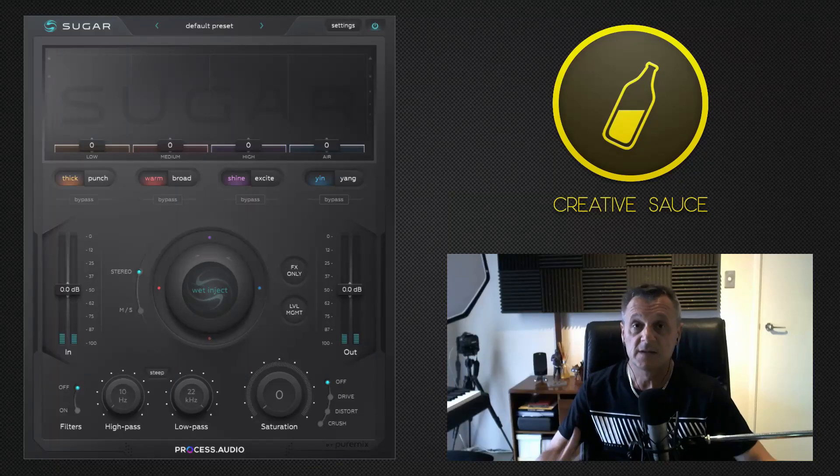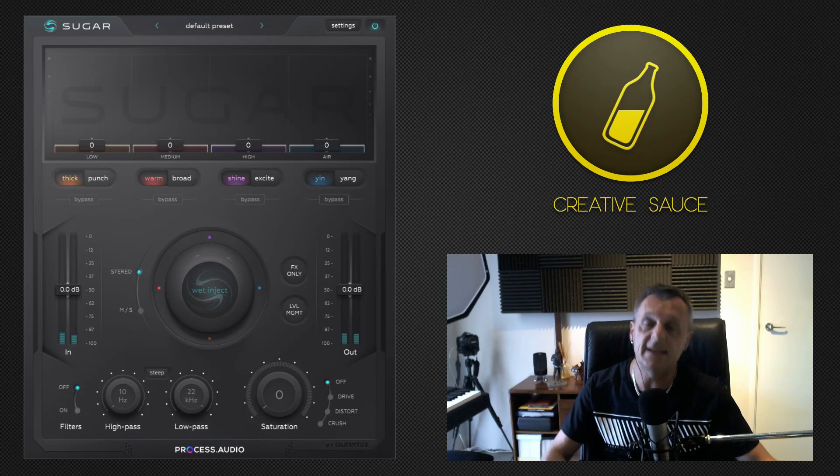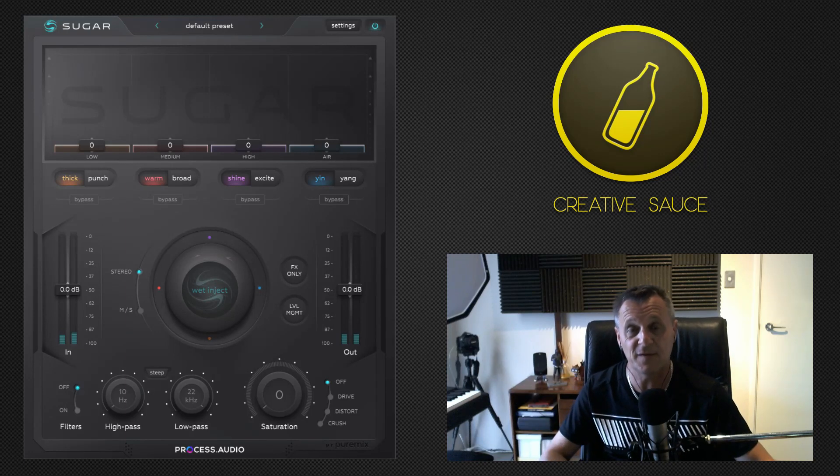First of all, let's take a look at the plugin. Here we are looking at the main interface and I think it's a very, very nice looking user interface. There are not too many controls to look at, so it's very accessible and quick to get to know. But before we get into actually using it, I want to mention two or three things.